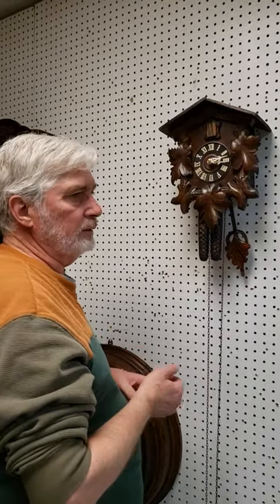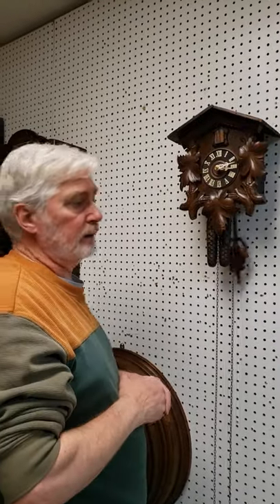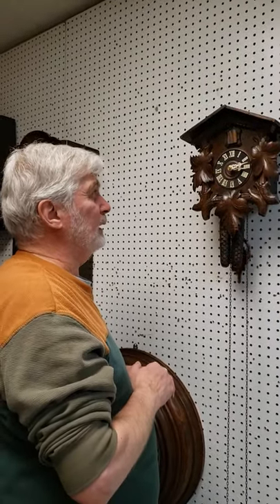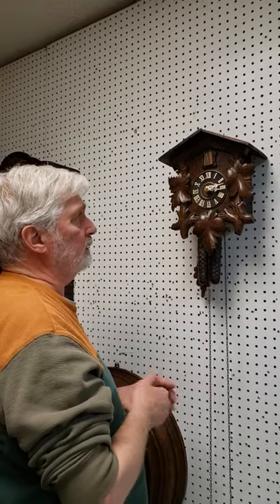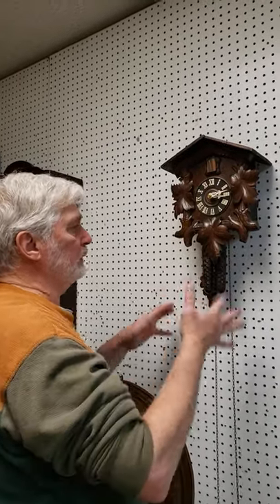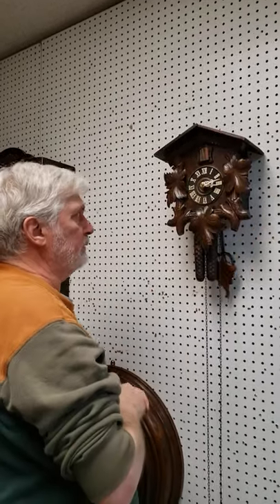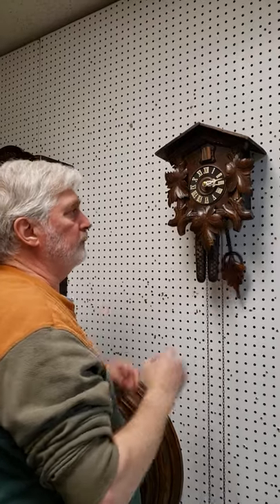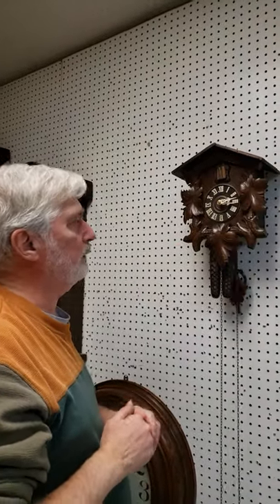Regarding regulating the timekeeping — when we replaced the pendulum and everything on this clock, we regulated it to make sure it's keeping good time, and it's been very accurate. You shouldn't have any issues with it as long as everything is set up properly. Once you've got this part done, the next part is going to be to hook up the fascia board and the little side access doors.